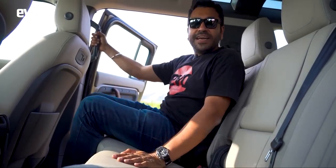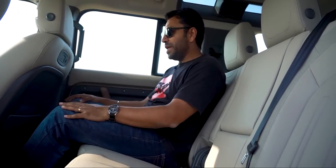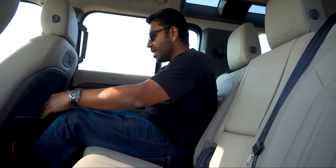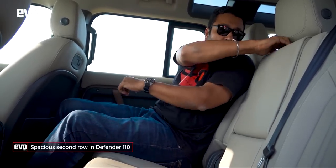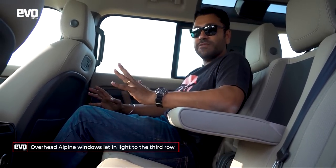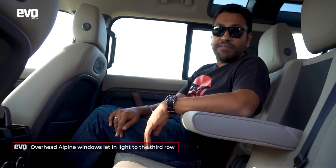This is the Defender 110, the long wheelbase Defender, and it has got plenty of space. The driver seat adjusted to my driving position and just look at the amount of free knee room. There's a lot of headroom, comfortable seats, enough width for three or you have this nice big centre armrest. This is very comfortable and there are two extra seats at the back for the kids.